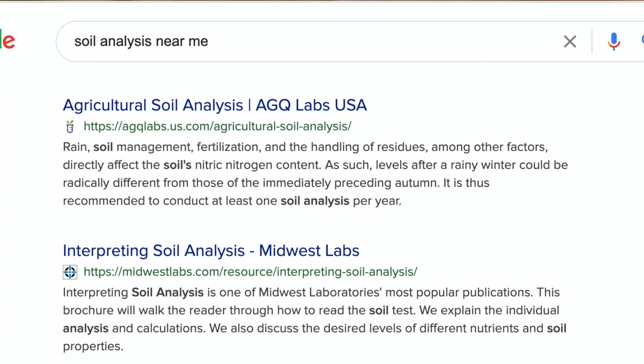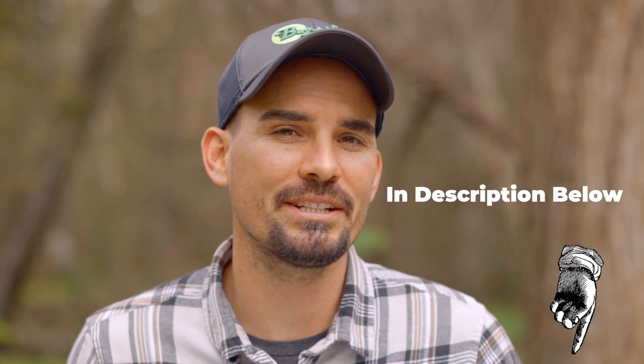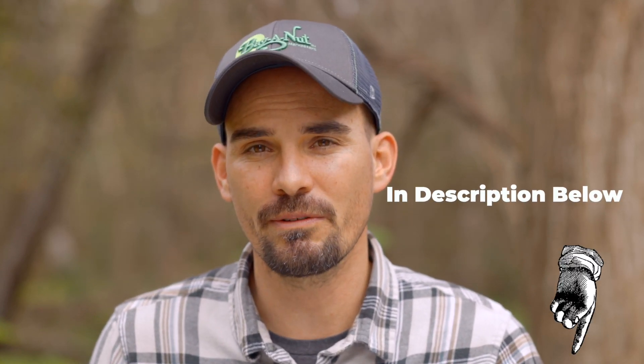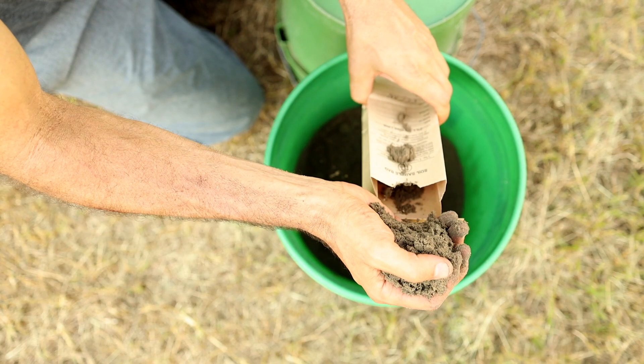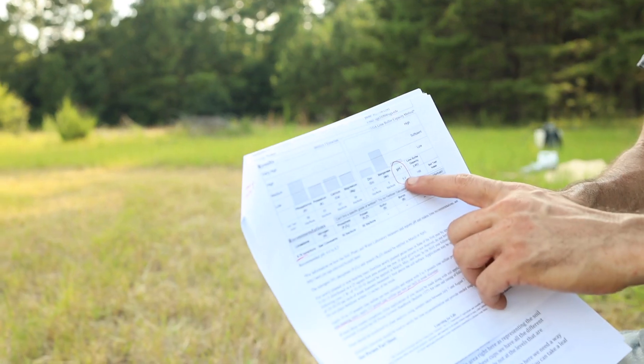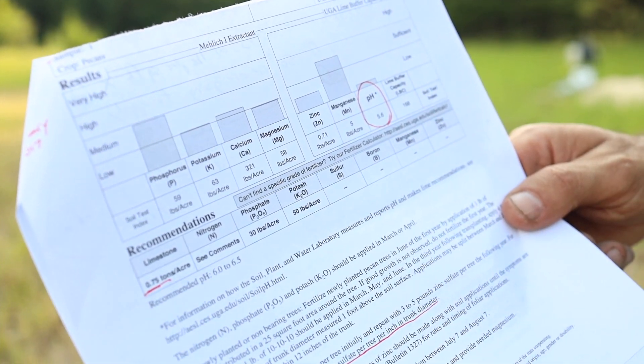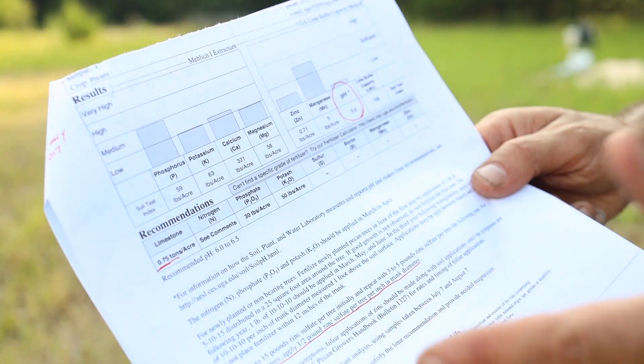To get these tests done, you will need to get in touch with a lab. You can easily find one online or get in touch with your county's agricultural extension office, which will usually help you get your test done through their state's universities. They will instruct you on how to gather your leaves or your soil to be tested and how to get it to them. And once they perform their test, they'll give you a report showing you exactly where your trees are lacking and what nutrients or elements you need to apply in order to have them thrive.